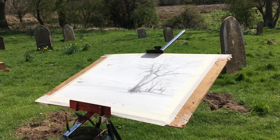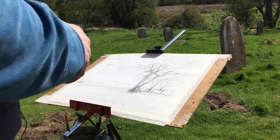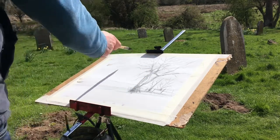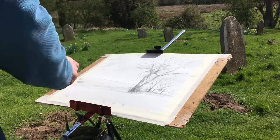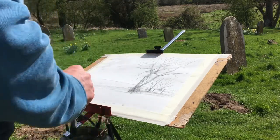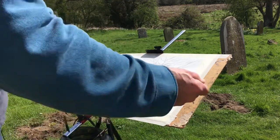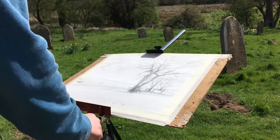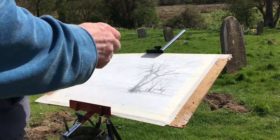Hello and welcome again to another watercolor painting demonstration. Today we're at Wormagay, another church. I've already pre-wet the paper and we're just going to get straight into this beautiful spring day. Remember to use the whole arm when you're painting if you're going to do the style of loose watercolor.